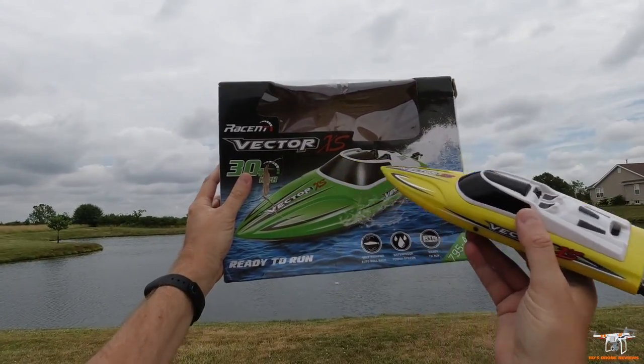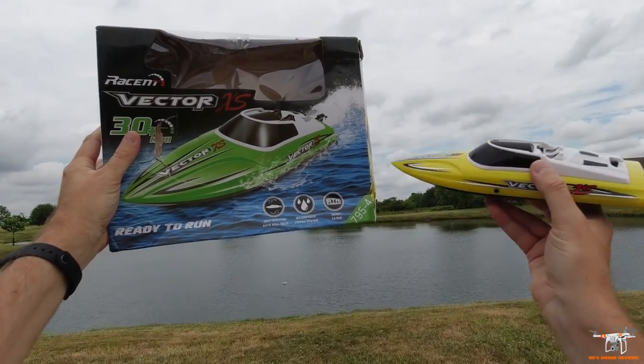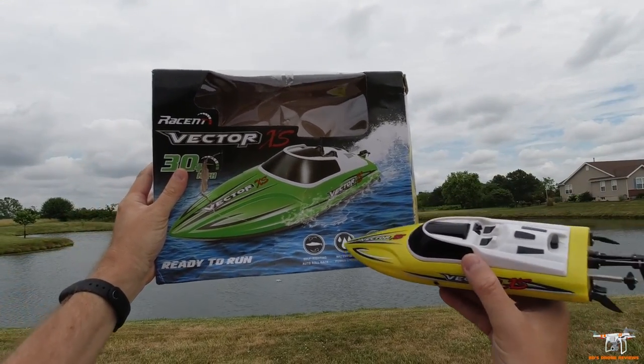It says 30-plus kilometers per hour. The model number here is 795-4.